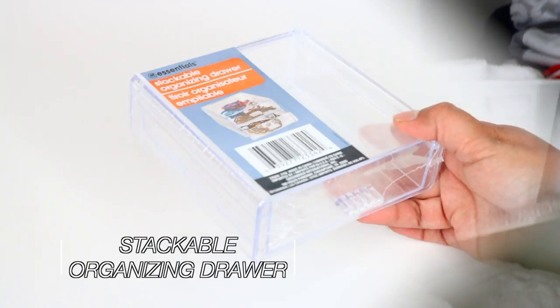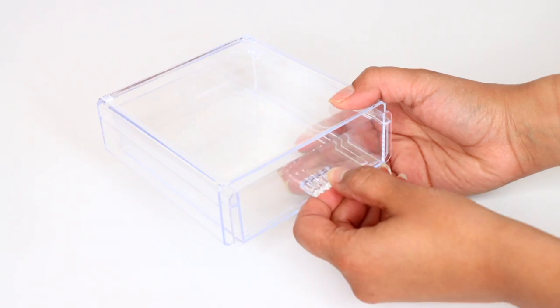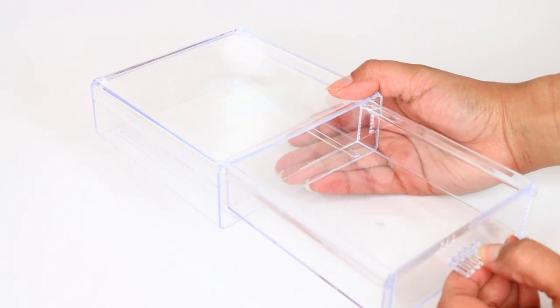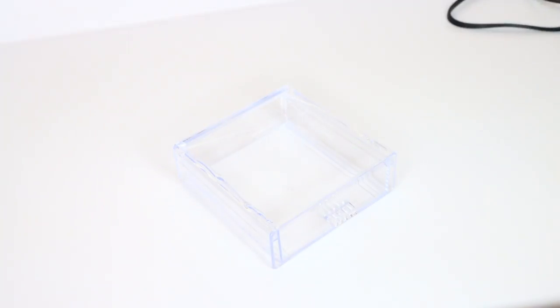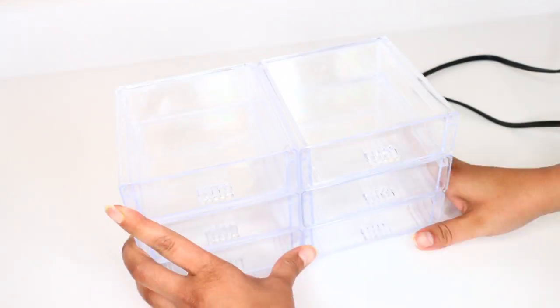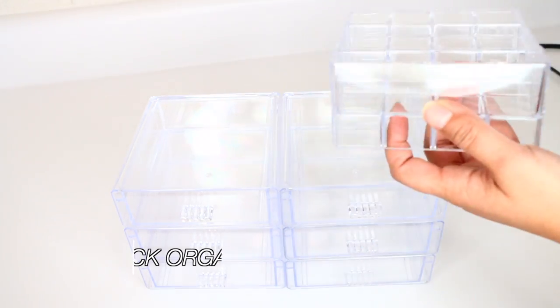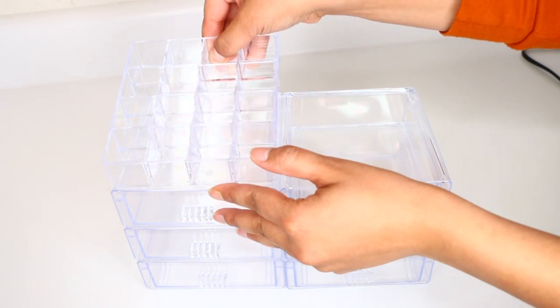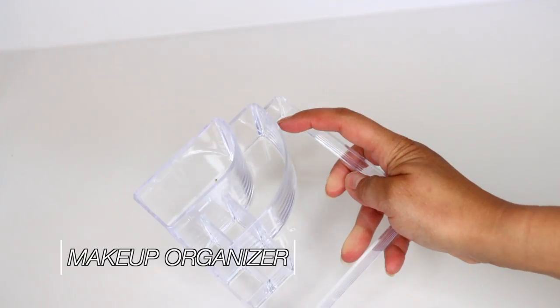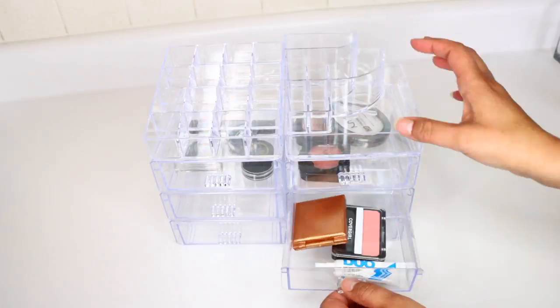This was an organizing DIY you guys loved — it's for makeup. You can get stackable organizing drawers from Dollar Tree and stack a bunch of them together to create a bigger organizing unit. They also have lipstick holders and makeup holders from Dollar Tree that you can attach to the stacking drawers to make one big unit for storing makeup. It's inexpensive and comes out really nice, holding a lot of makeup.